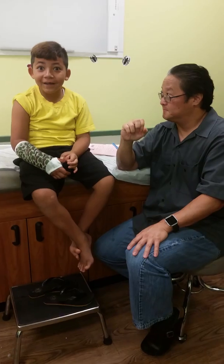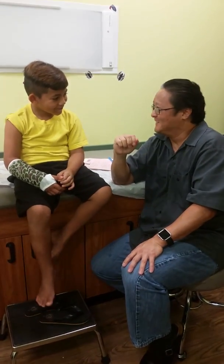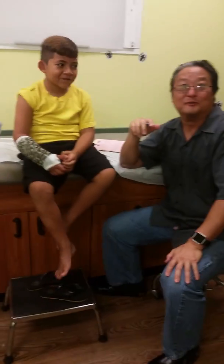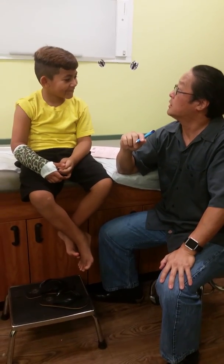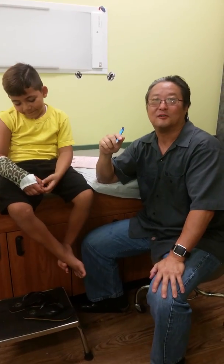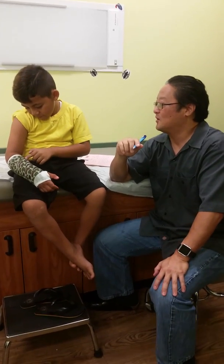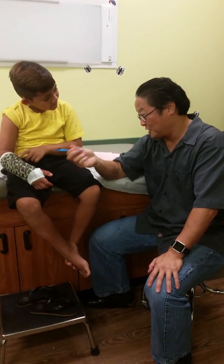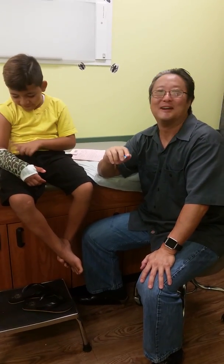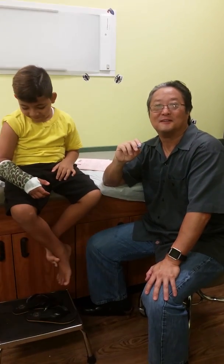He saw a video about it — he said he's going to be a surgeon. Well, you better get good grades. He gets straight grades, he's academic of the year. You can be like Dr. Izuka — I'm going to see how well you listen to my instructions though. The cast feels like plastic? No, it's stronger than plastic — it's like concrete.